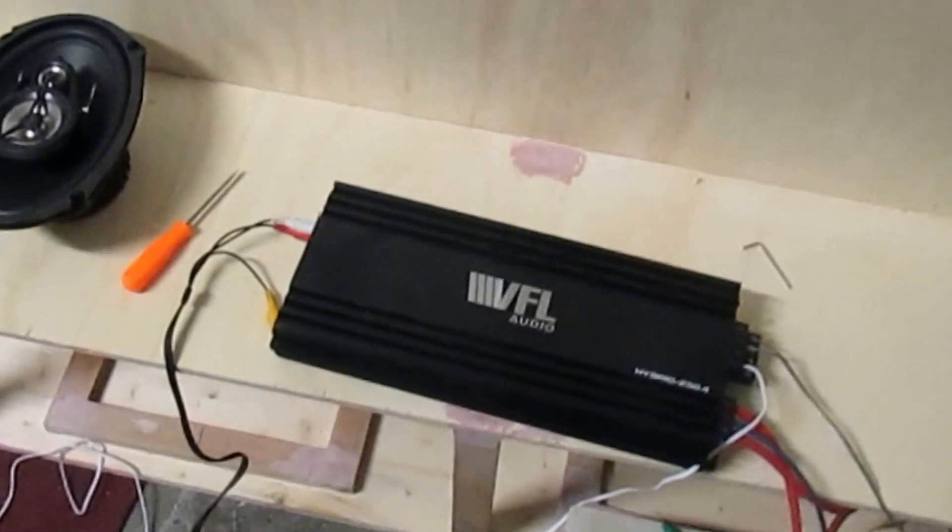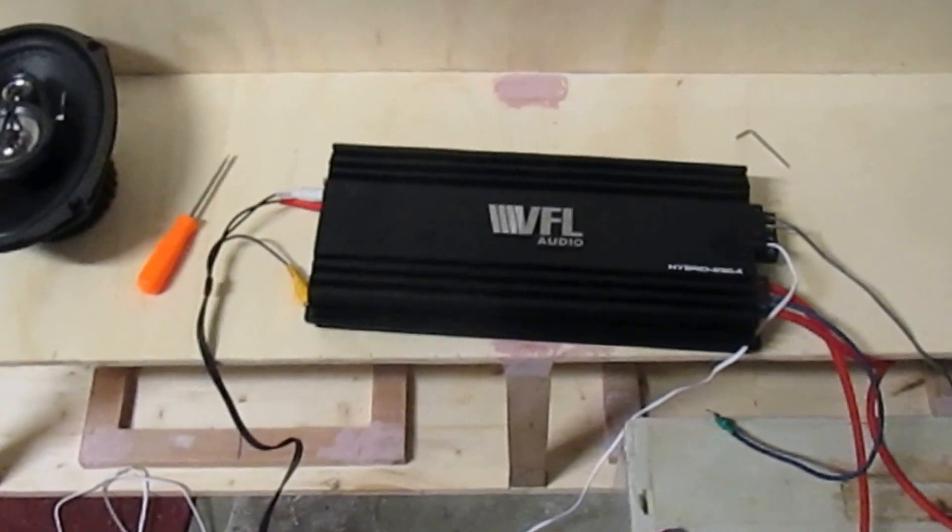What up YouTube? Your boy back at it again. So remember I said I was going to test out this amp? Did you see how it does?